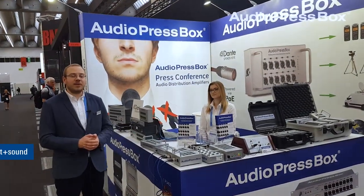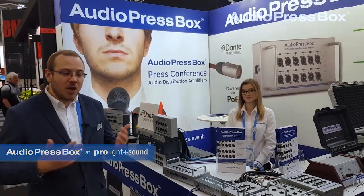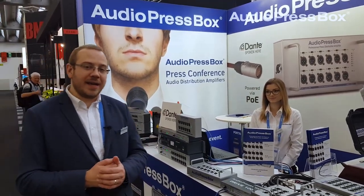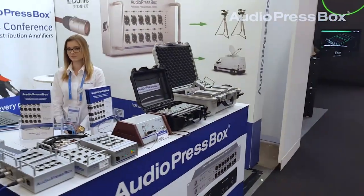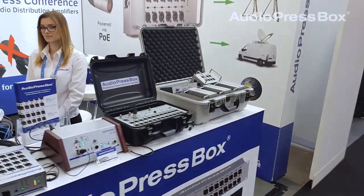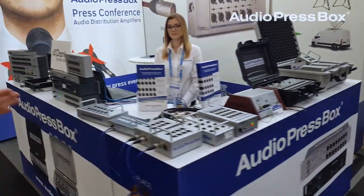Hello everyone and greetings from Prolight and Sound 2019 in Frankfurt. We are here again this year exhibiting our portable versions of press boxes and our fixed installation version of press boxes.